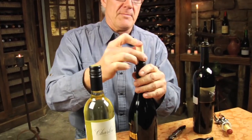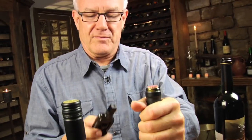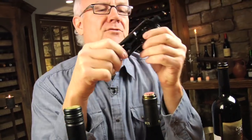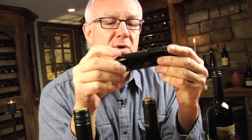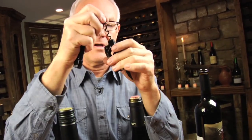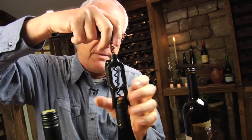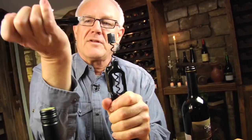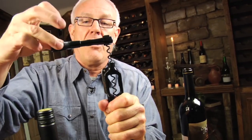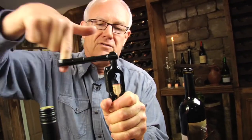The third corkscrew is a simple machine, and it's really great for people who have weaker wrists or who have difficulty opening, especially those plastic cork-finished bottles. The corkscrew goes over the top of the bottle, the worm goes down like this, and then you assemble it like this. All you need to do is use one of your digits and twirl the cork around, and you see how effortlessly it comes up out of the bottle.